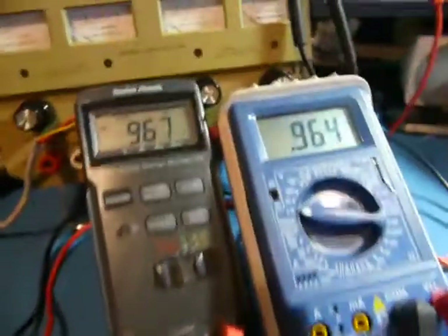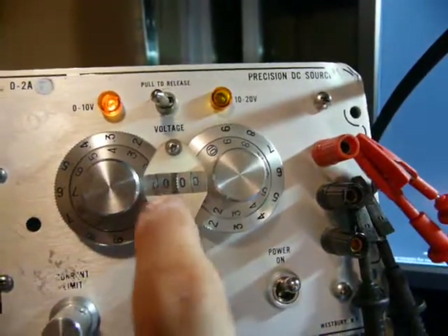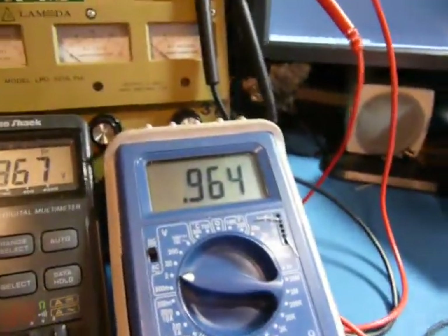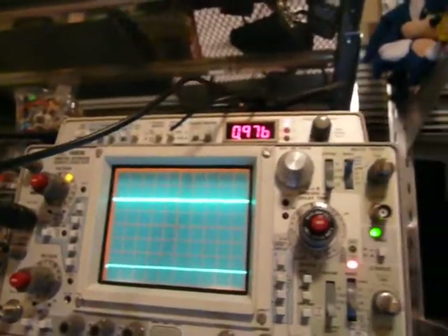Over the past year or so, I've been properly outfitting my electronics lab. I got to thinking it's time to start calibrating all my equipment. My precision DC source thinks it's at 1.0000 volts, whereas my BK Precision 2706A thinks it's .964, my classic Radio Shack thinks it's .967, and my Tektronix 468 storage oscilloscope thinks it's .976. Obviously, we have a problem.